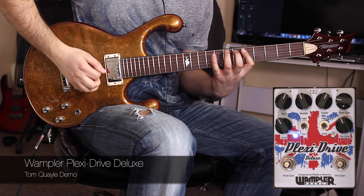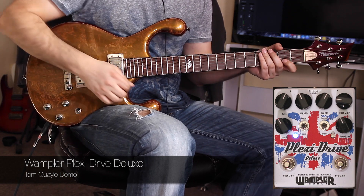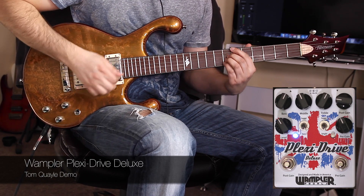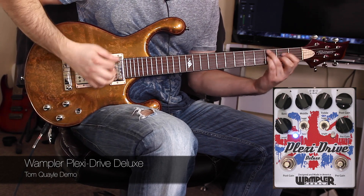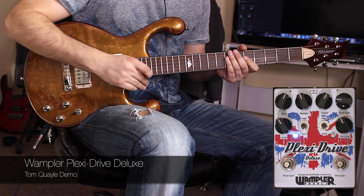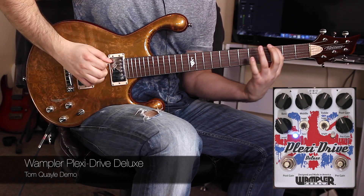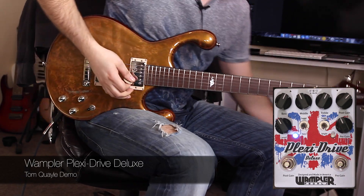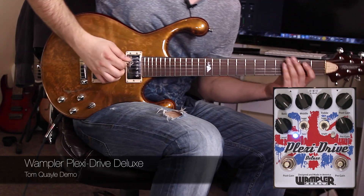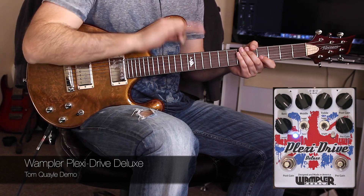Switching to the neck pickup, going to humbucking mode. Now let's bring the gain relatively high, maybe two-thirds of the way up, and play with these EQ controls. Starting with the bass — this can get very bassy indeed, especially in conjunction with the bass boost. If we increase the bass all the way, through my particular amp — the Port City Pro is very bass-heavy — that's too much, so if we back off...